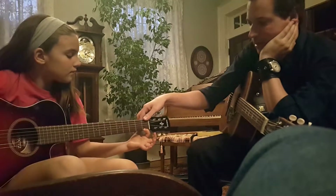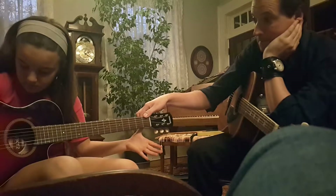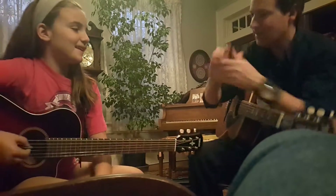Good, and then I want you to keep this thumb on the back, and I want you to take that pointer finger off. Can you do that? Now pick that. Awesome job, very nice. Good job, really good.